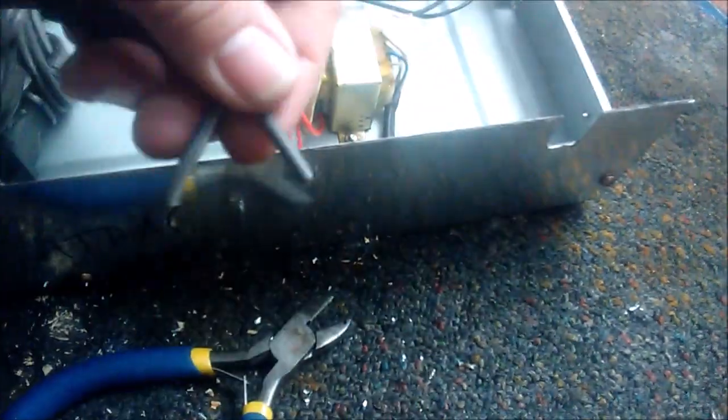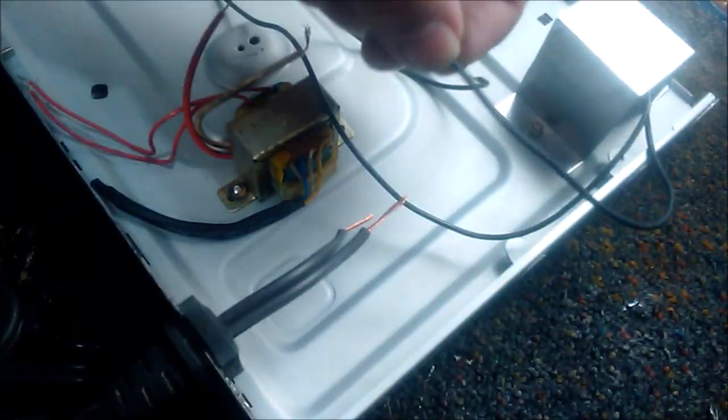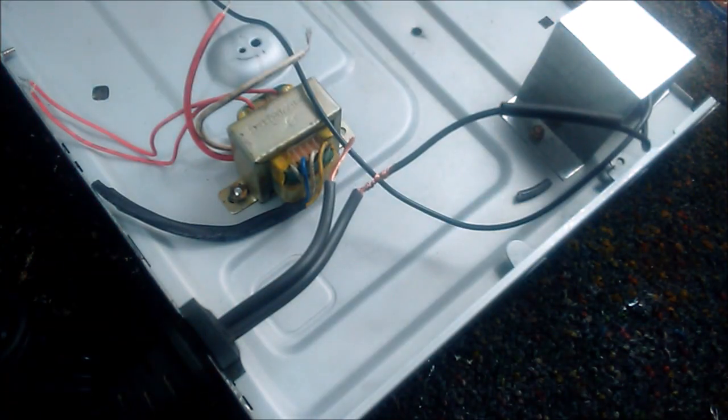Now we are going to connect the power cable to the transformer and to the power input of the unit. We assume that the viewer has the necessary knowledge to make all these connections. If that is not the case, please seek help from a professional to avoid exposure to electric shocks or short circuits.